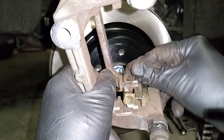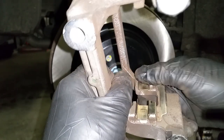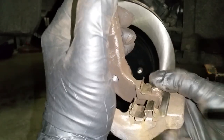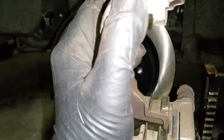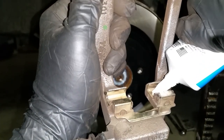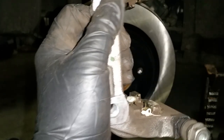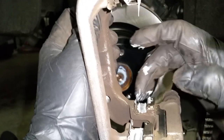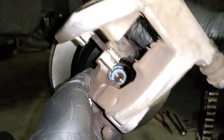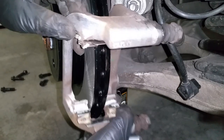Now you can go ahead and install the clean brake pad hardware and lubricate it. Make sure you don't put too much grease so it doesn't transfer onto the rotors. Now we can go ahead and install the caliper bracket.